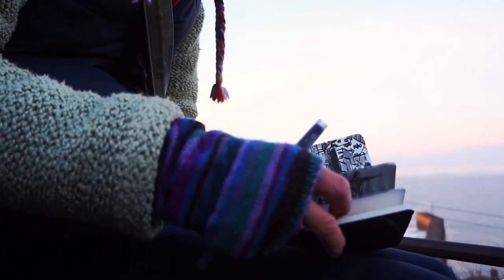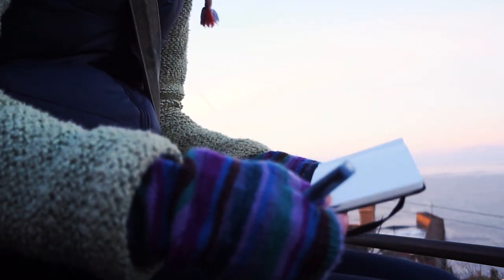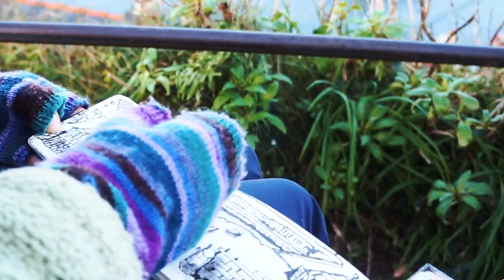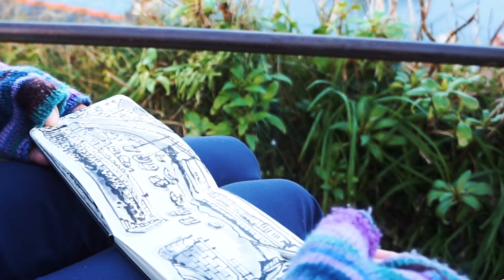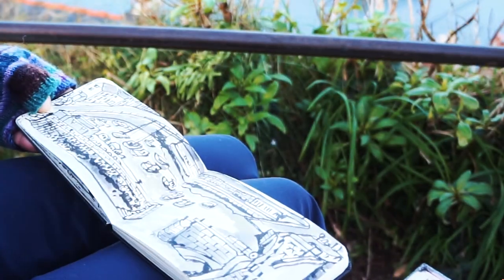Number one: keep it small. And by it I mean your sketch kit. Limiting the amount you take out with you will help you immensely in starting a sketching habit. When I first started sketching outdoors all I took with me was a water brush filled with black ink and a small Moleskine. It was basic but it meant I didn't have to make many choices or get overwhelmed with all the options. I also found it a quick and easy way to capture what I saw around me and I wasn't weighed down with a heavy bag of supplies. Keep it small, keep it light.